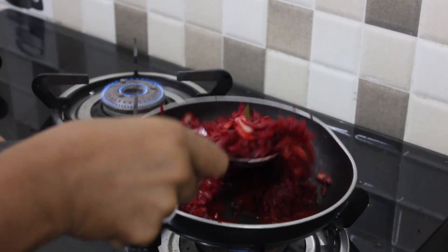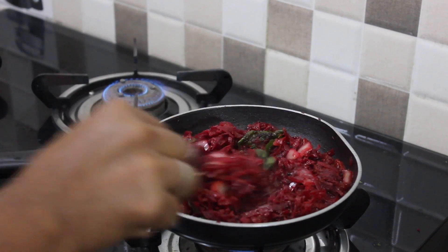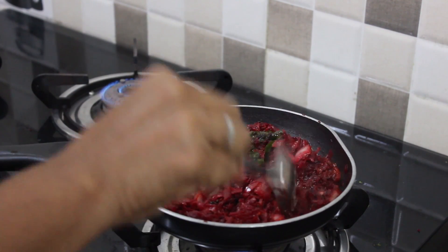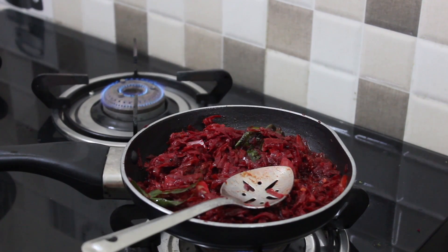After the heat, I will absorb the water.